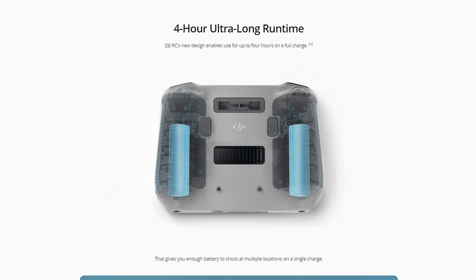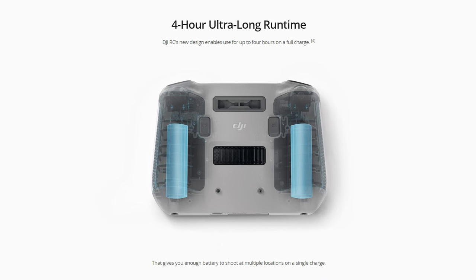The DJI RC battery life is also great. You're going to easily get three, four, or five flights per charge of that remote, which I think is awesome. I've gone through all three of my batteries, come back and charge them, and then charge the controller as well even though it didn't need it. Battery life on the controller is awesome.